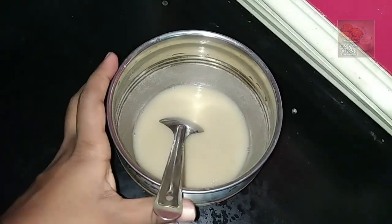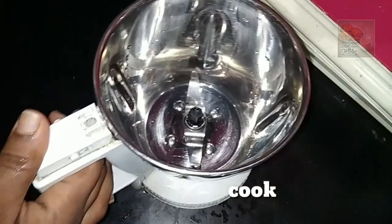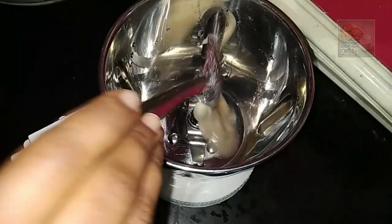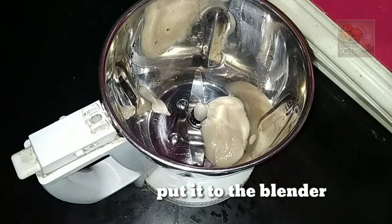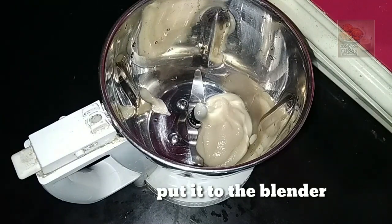Then we will cook it for 10 minutes. We will cook it in the mixer. Make sure you put in 2 glasses of salt. We will cook it in a pan.